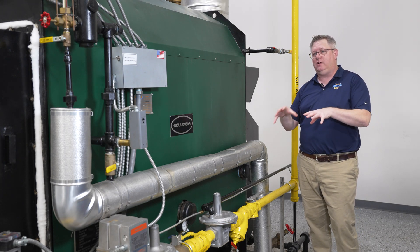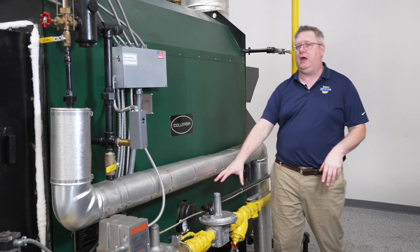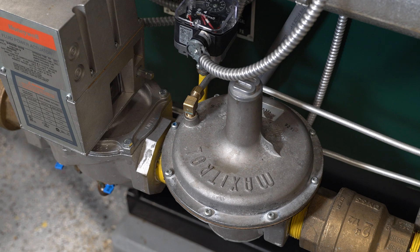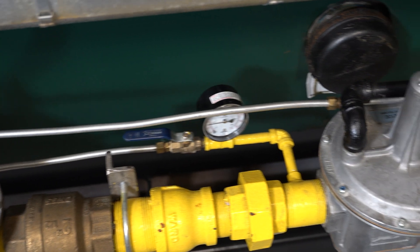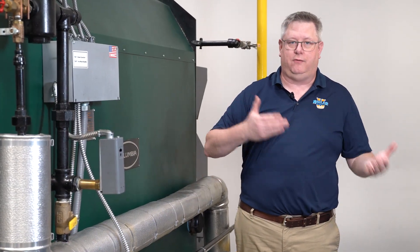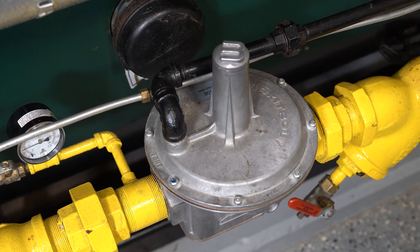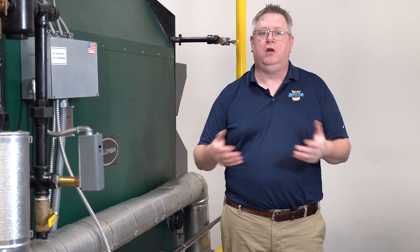That increased pressure is where the additional regulator comes into play. The regulator that came with this boiler is not rated for 5 psi. But if we ran this whole plant at 7 to 14 inches water column — which is what the provided regulator is sized for — our piping would be too small to throughput that much gas.